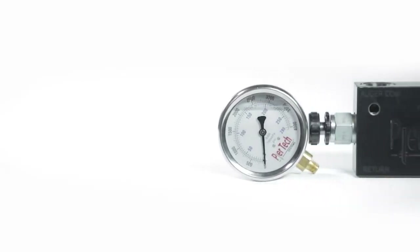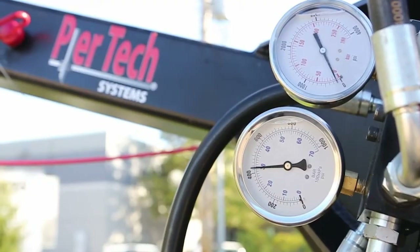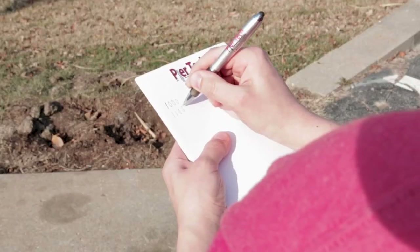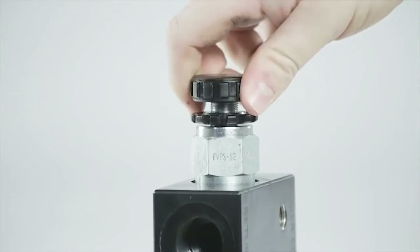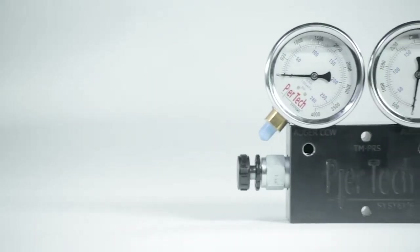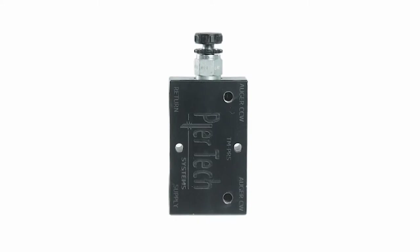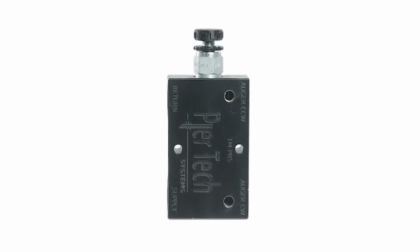The Pure Tech Systems inline pressure relief system offers a solid and reliable way to monitor pressure, calculate torque, and provides a safety valve to relieve pressure at your desired PSI. The system consists of a pressure manifold, two 4,000 PSI gauges, and a pressure relief valve. The Pure Tech Systems inline pressure relief is easy to assemble and maintain.